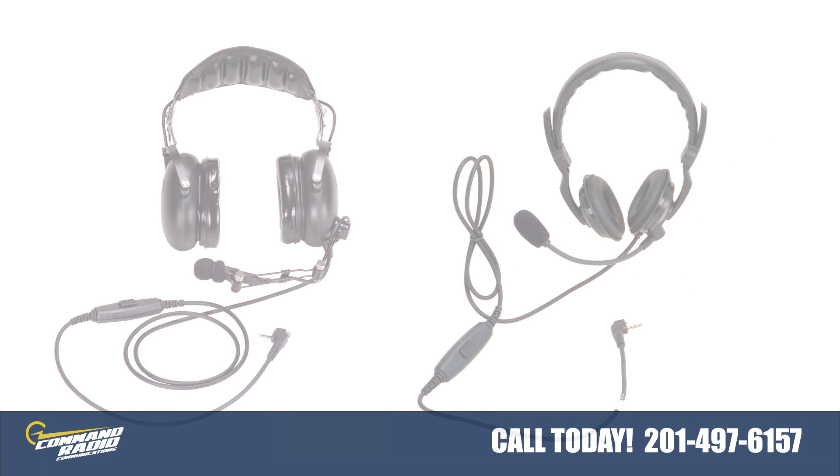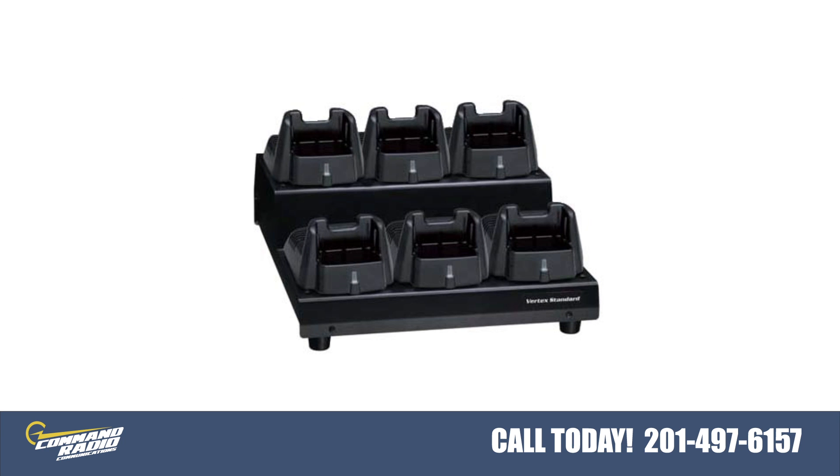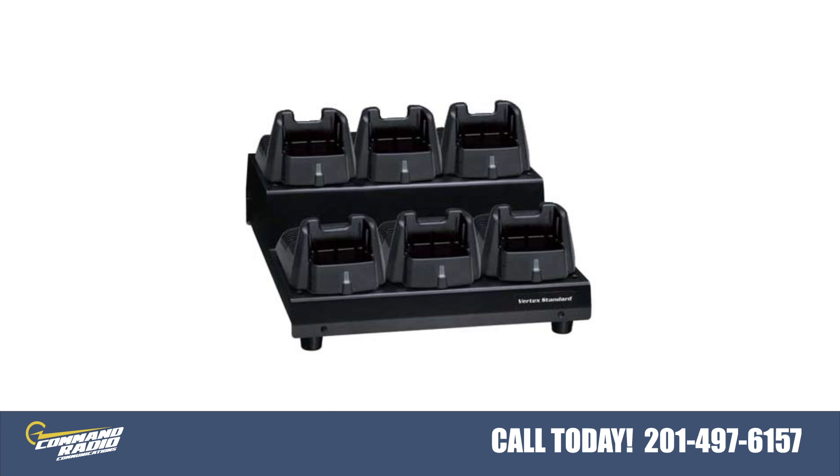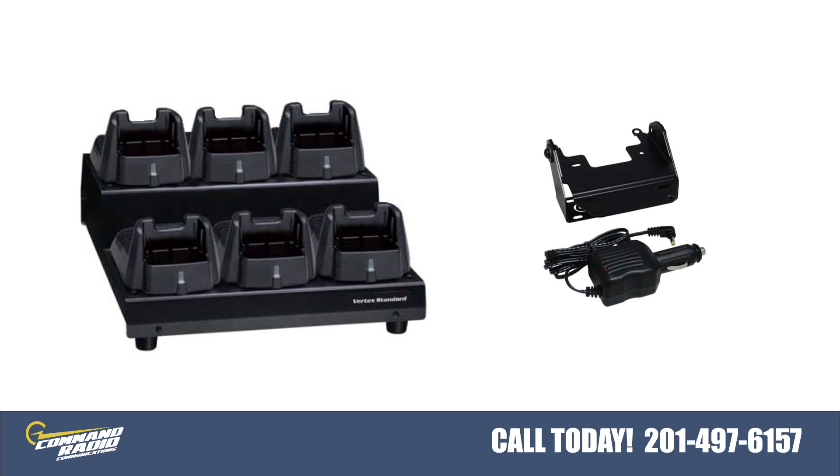Crunched for space and power outlets for your fleet of radios? There is also a six unit rack charger option available for the VX231 and a single unit vehicle charging option to charge your radio in a car.